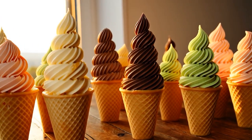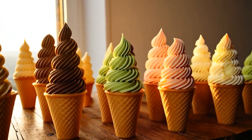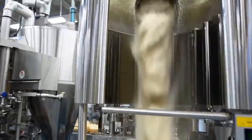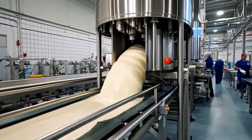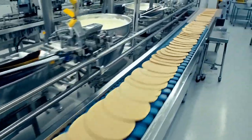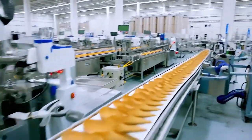Since then, the treat has evolved in both flavor and manufacturing methods. Today, at the ice cream cone manufacturing factory, the entire production process is carried out in a closed system to ensure food safety and product quality. The process includes 12 specific steps.